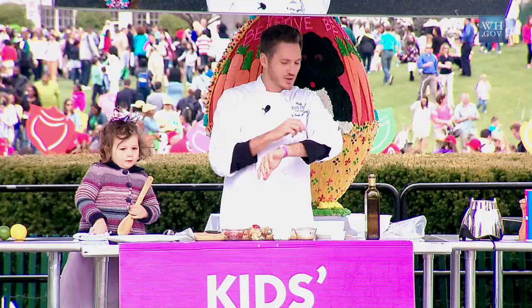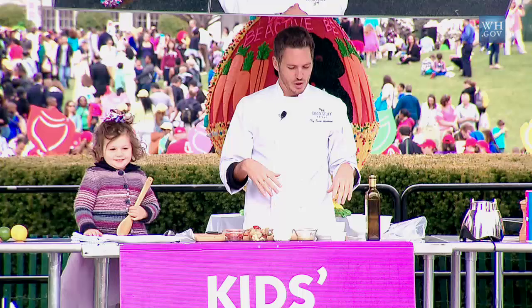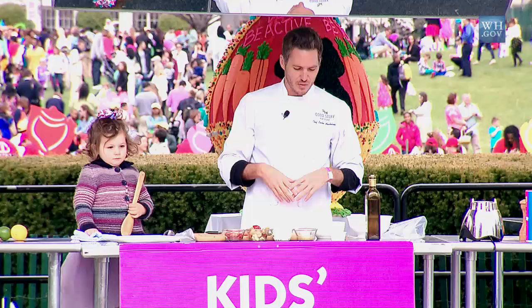I see this one lady is looking at the bee. It's getting a little closer to the sleeve — it's okay. So one thing I love about eggs is they're so versatile, first of all.